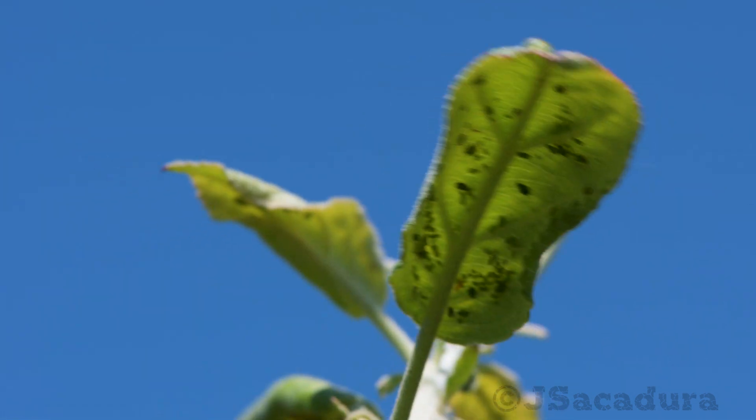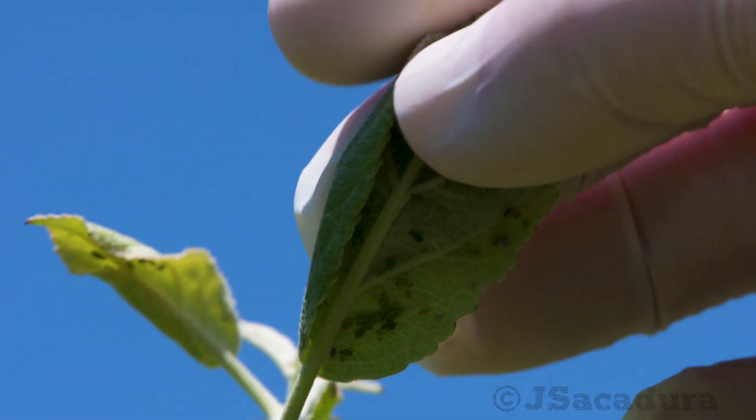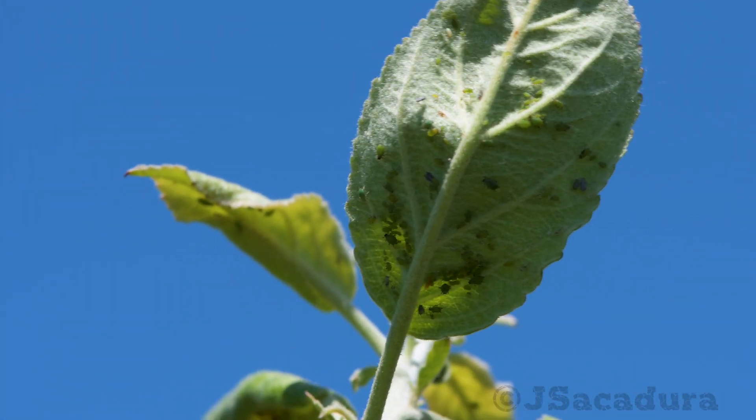They give birth to live young, producing several generations of clones — all female — that feed and grow while conditions are right.